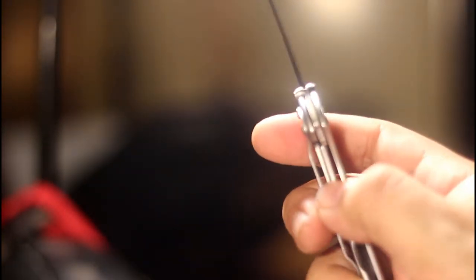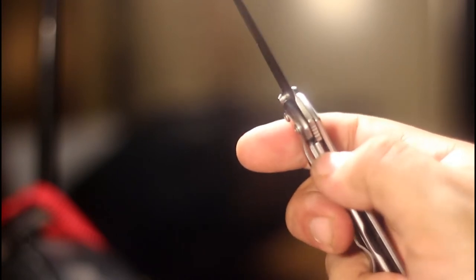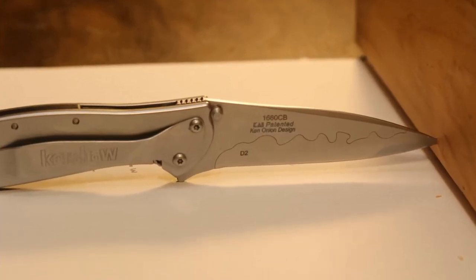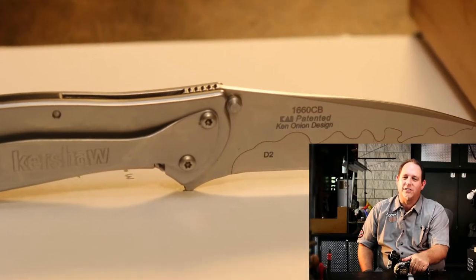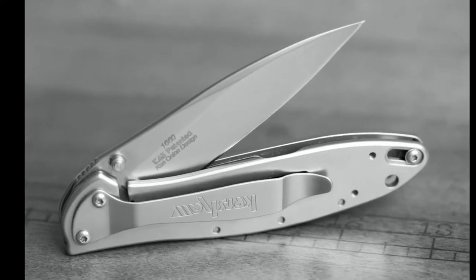Lockup on the knife is good too, handled by the handle. The Leek uses a lockup mechanism known as a frame lock, whereby a portion of the frame is machined in such a way that upon the blade's deployment, a portion of the handle slides under the flat-ground portion of the knife's axis to stop the blade from closing. Though at a glance you would never know it, as Monsieur Onion saw fit to discreetly hide the mechanism underneath the Leek's pocket clip, keeping the knife's simple and elegant aesthetic intact.